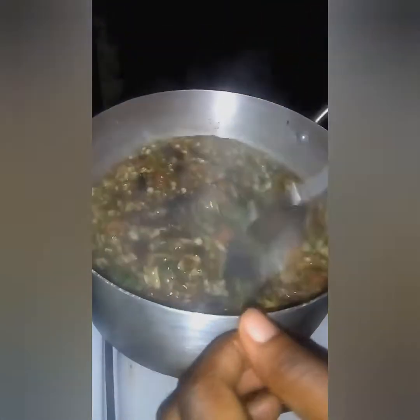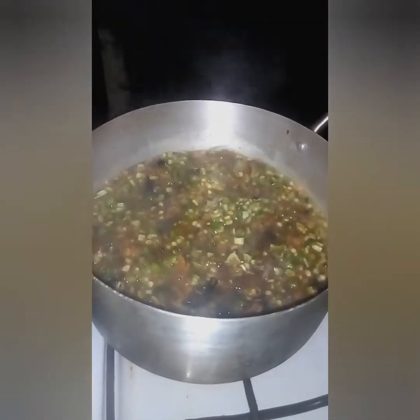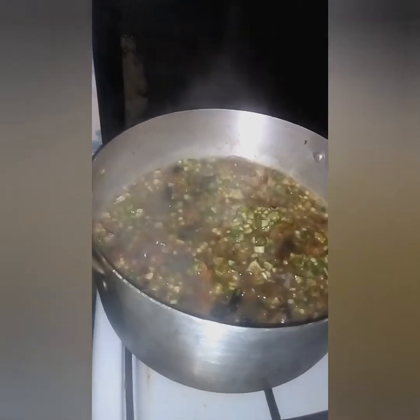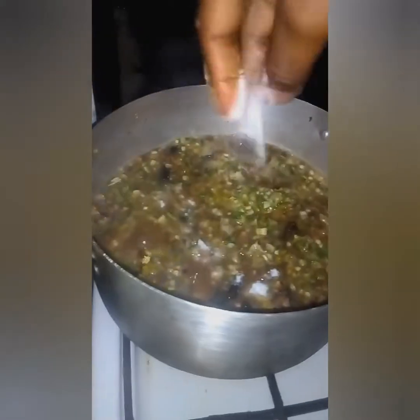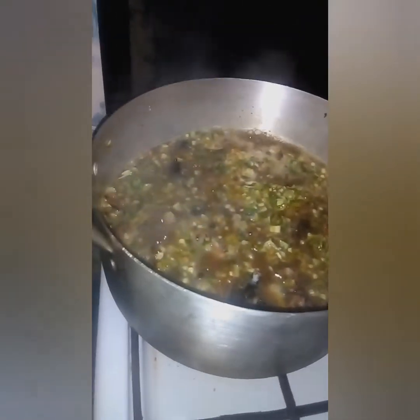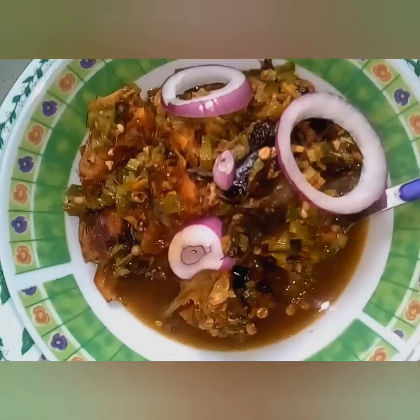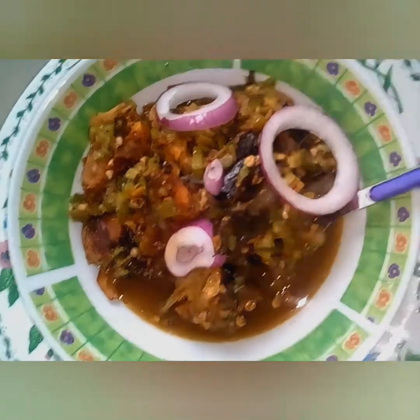All right. Then you add your seasoning cube and little salt. Then you stir, then you let it boil for some time. As you can see, our beautiful okra pepper soup with dried catfish is ready.